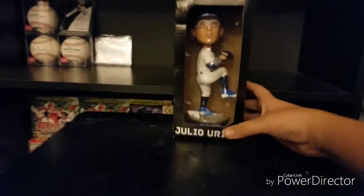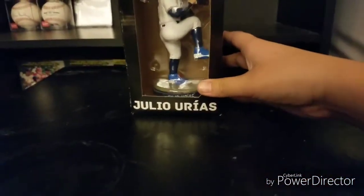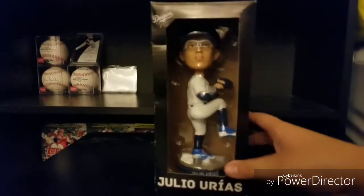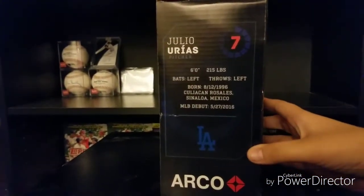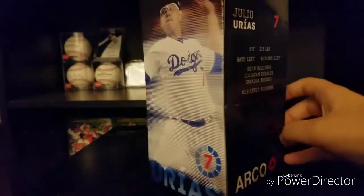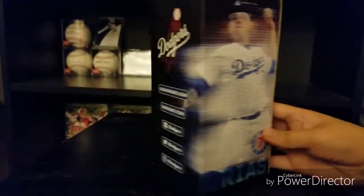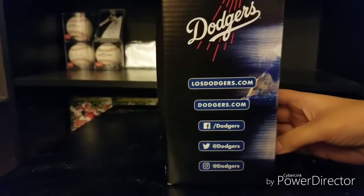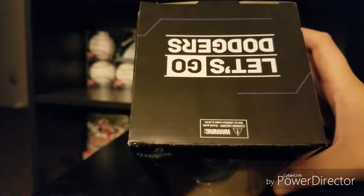Let me show you guys around the box. There's a cutout for the bobblehead, there's his name, the Dodgers logo, and there's a side with his stats. Where he's from — he's from Sinaloa, Mexico. There's a picture of him on the back.